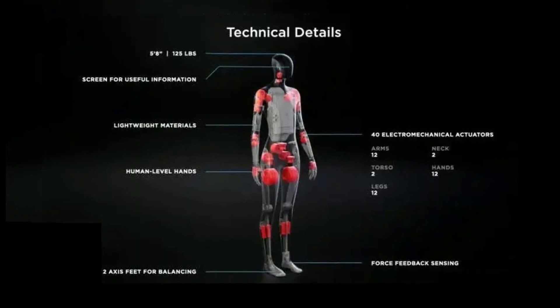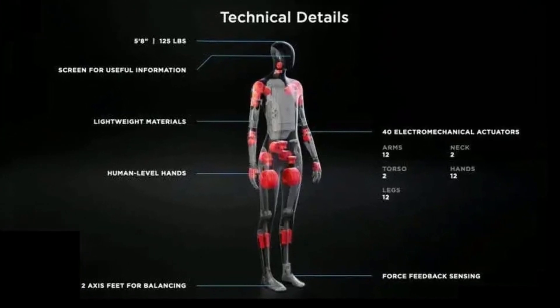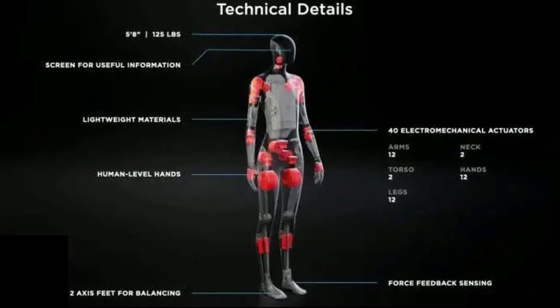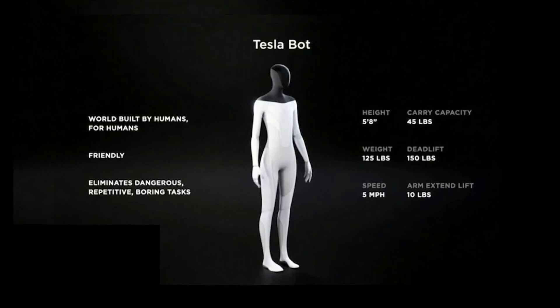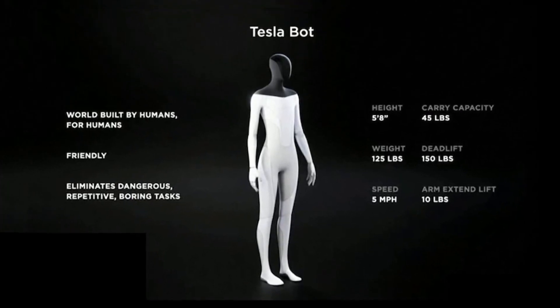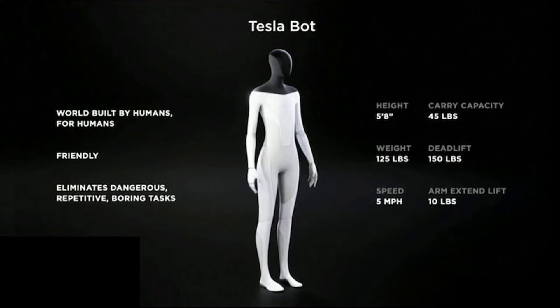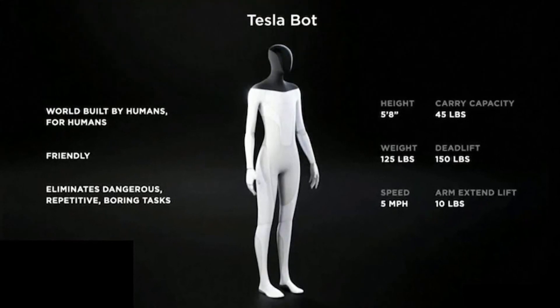Tesla may start production of a humanoid robot known as Optimus as early as next year. Tesla has yet to reveal a working prototype of the robot, and it is unclear how sophisticated Optimus is at this stage. Elon Musk claimed that Optimus will eventually be able to do anything that humans don't want to do, and assured that it is being developed to be safe — such that humans will be capable of running away from it or overpowering it if necessary.